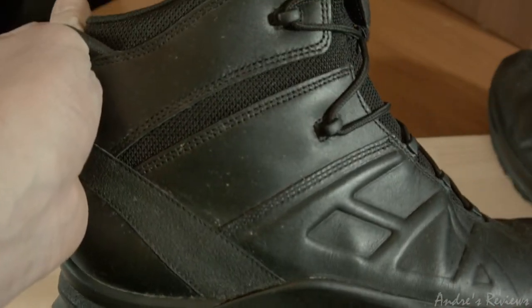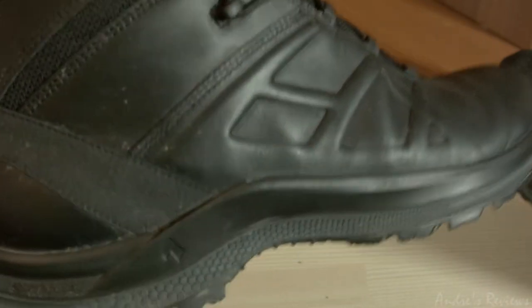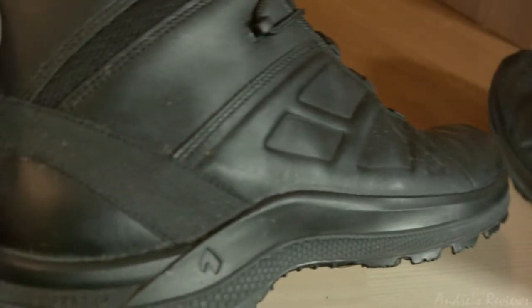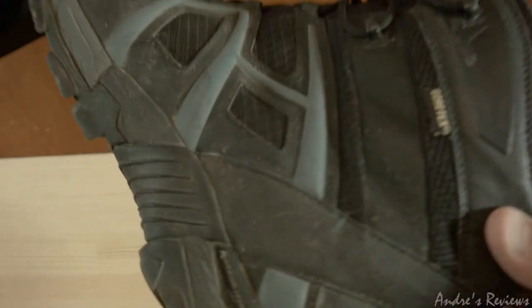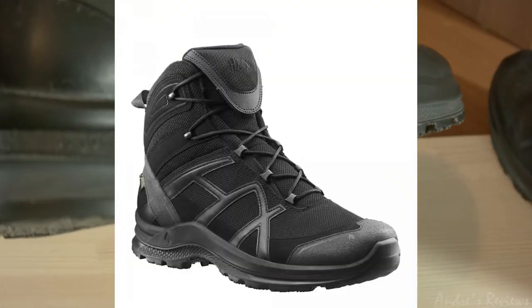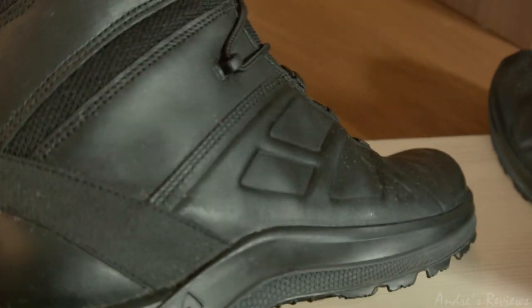Moving to disadvantages: this sole is a little bit harder and a little bit more difficult to use, so it feels less like a sneaker than the old one — and not because of the mesh or synthetic material, but because of the sole construction. Even if you buy the Athletic ones now, the sole used on the new Black Eagle series is the same type — they use this sole across the whole series.